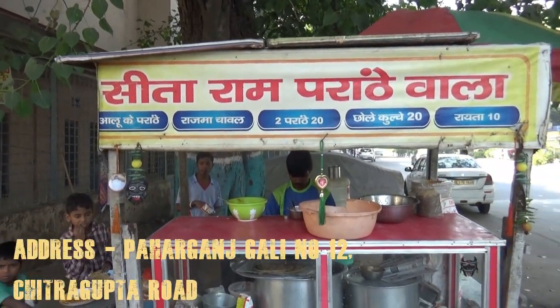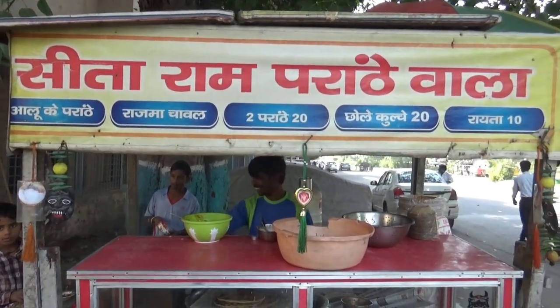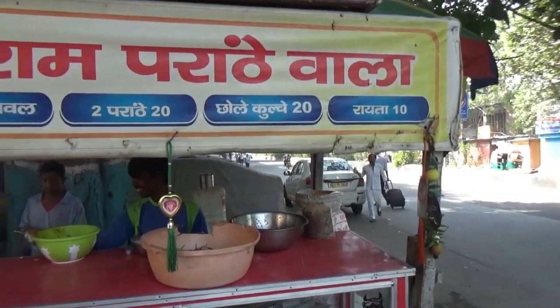Today we are going to visit Sita Ram's parathis. We get some aloo parathis, Rajma Chawal, 2 parathis, 20 parathis, 10 parathis.